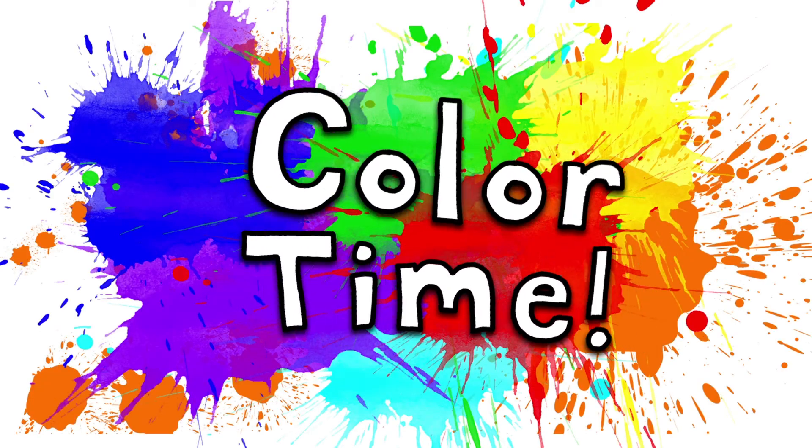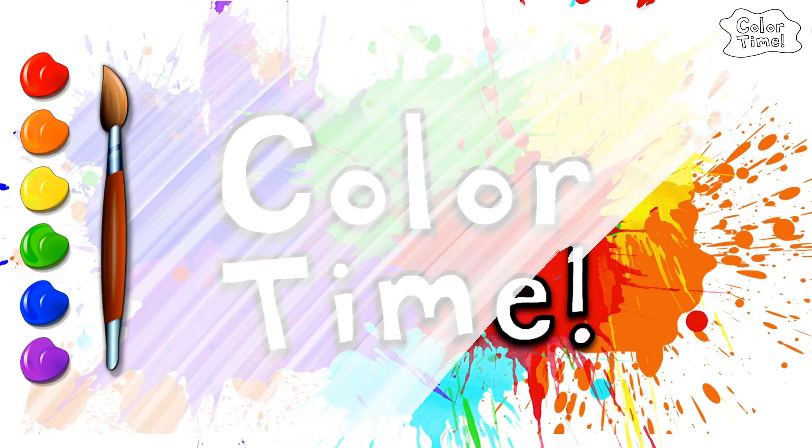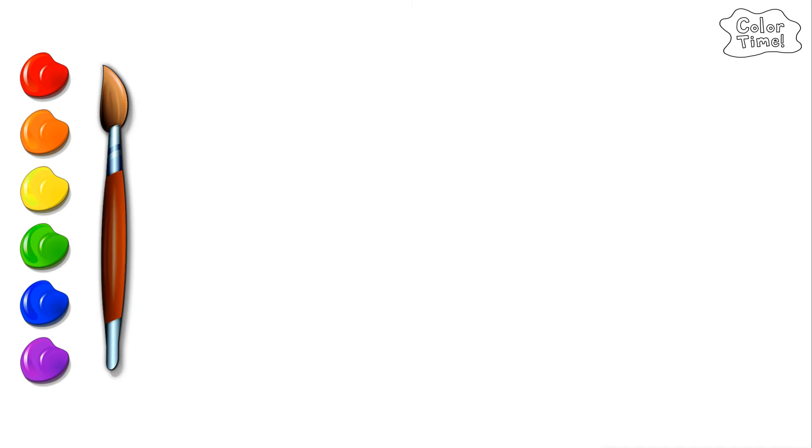Color time! Let's draw a flower and learn colors.